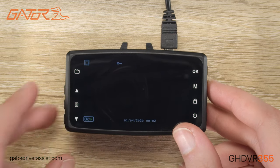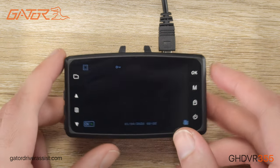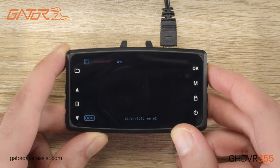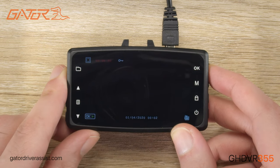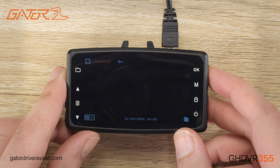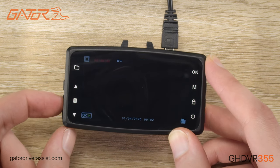If we press the mode button on the photo mode, it'll bring us to the playback mode. If you're on the video mode, you would press the mode button twice to get to the playback mode. Here we can view, delete, and protect video files that have been recorded to the SD card. The OK button is used to play back recorded footage, while the menu button gives us the option to protect and delete recordings.